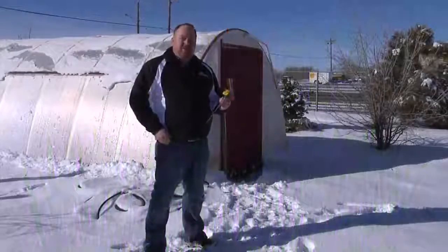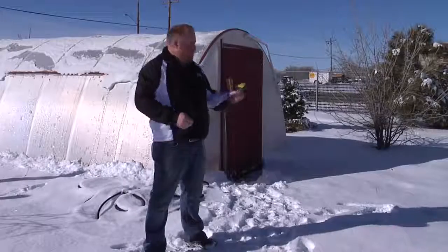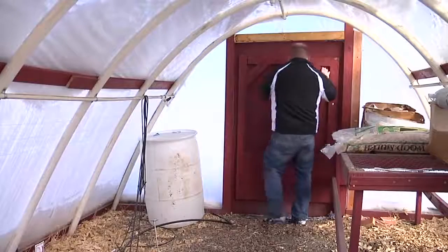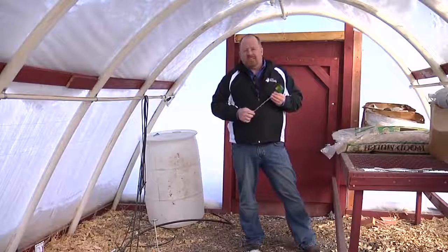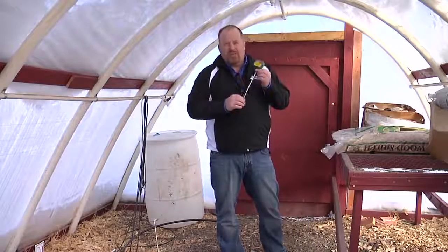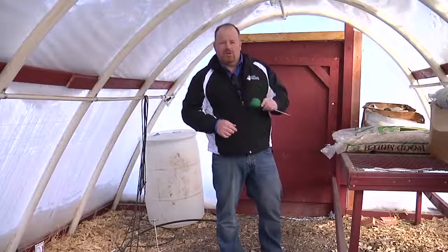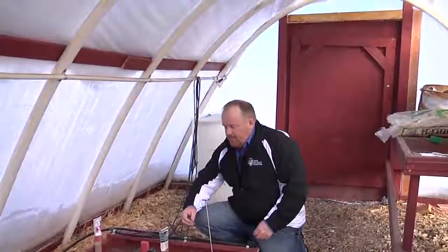A really common question that we receive at our Extension offices around the state this time of year is when should we plant our seeds? We can see that it's still a little early to put seeds in the ground here. But there are four things to think about when wanting to plant seeds. The high tunnel, like many of our other season-extending devices, works great on three of the four areas of germinating seed. The first thing we need to worry about when we germinate seed is soil moisture — we have to have enough moisture in the soil for a seed to germinate.